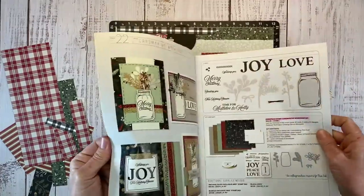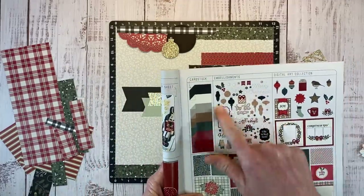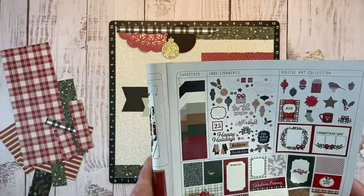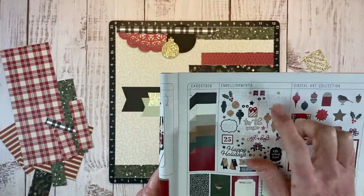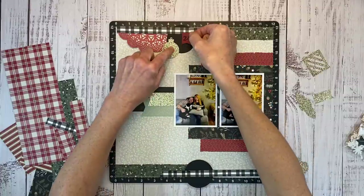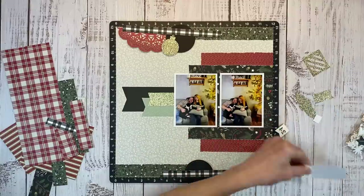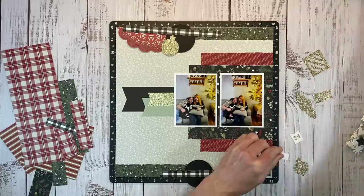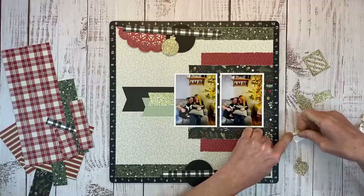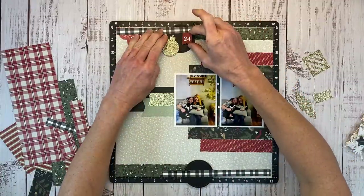I'm pretty sure there was a number 24 in the embellishments — let me double check. Sometimes because they're all in little bits and pieces it's easier to refer back to the catalog image. Yes, there's 24 and 25, so I'm definitely going to find those. There are even little ornament toppers in the acrylic pieces. I want to put the 24 right up here over the black circle, but it doesn't really show against the black background, so I'm going to trim a piece of white daisy cardstock to layer behind the numbers so they stand out and look nice and crisp. I'll use a little bit of liquid glue, just a few tiny drops, being mindful not to put too much so it doesn't squish into the actual center of the letters.